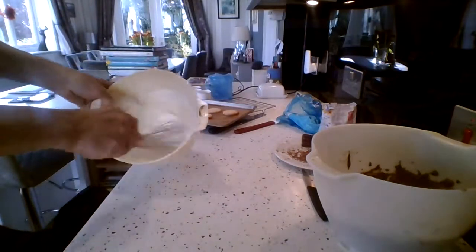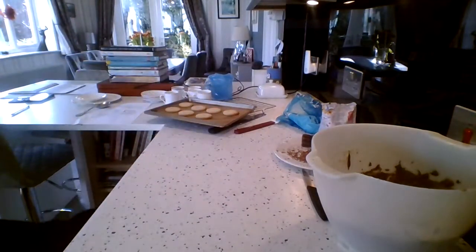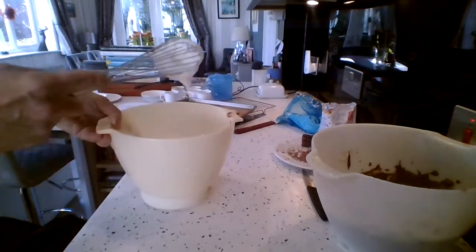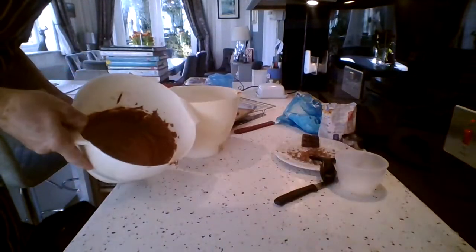Egg whites here. I just need a little bit more whisking again because in just a few minutes they can lose their volume. And you see what we're looking for? They're really stiff — that's what we're looking for.